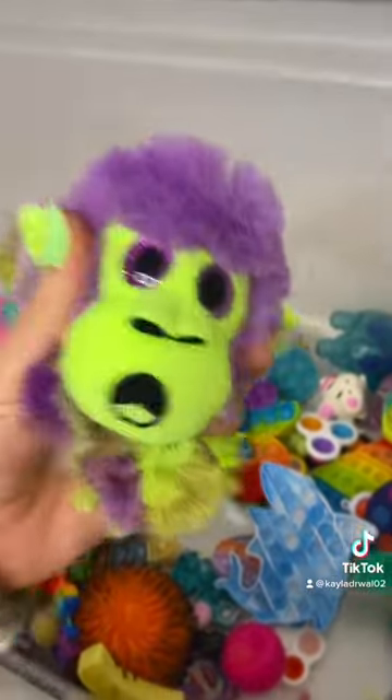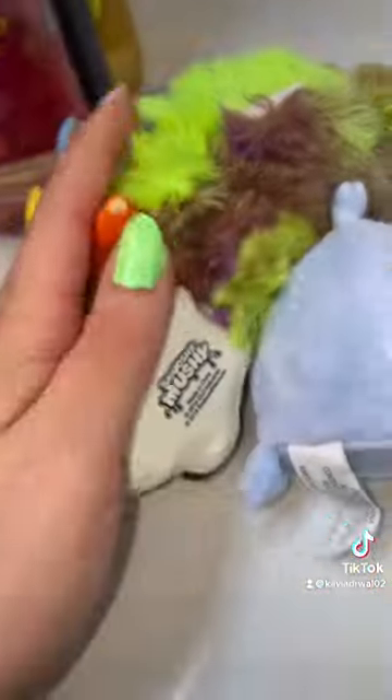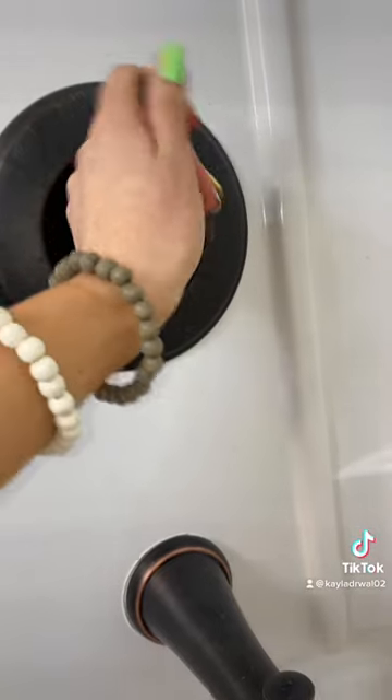I'm finding some soft fidgets that I forgot to take out, so let me do that before we turn the water on. All right, I think I got all of them. I couldn't decide which shower gel to use to wash them, so I decided to do all three. Let's turn on the water!